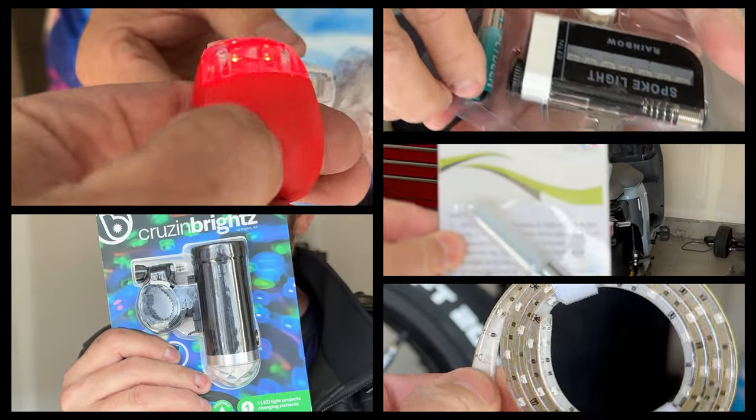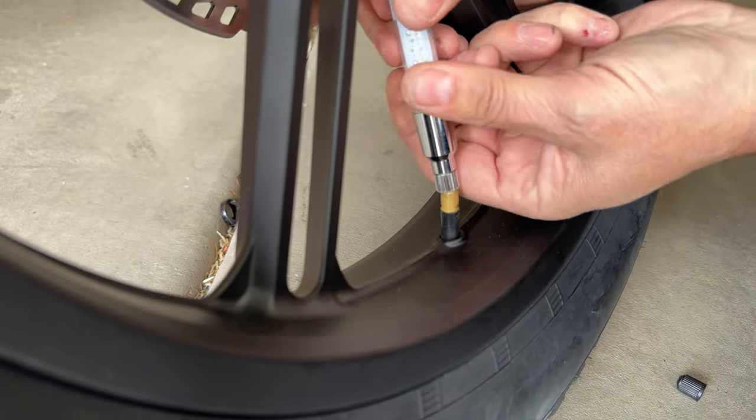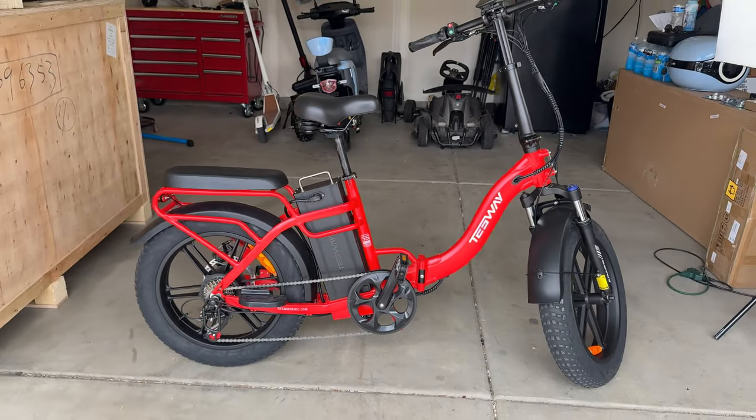I bought a bunch of cheap bike lights off Amazon and I'm going to add them to this two-passenger bike from Tessway. I'll show you how to install each one, how much each cost, which lights are the best for visibility, and which you should avoid. I'll then run you through a few features I like most about the Tessway.